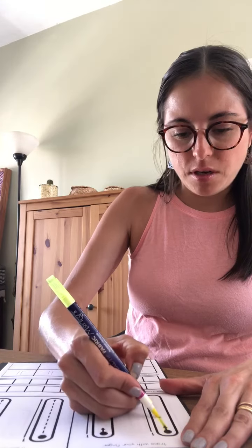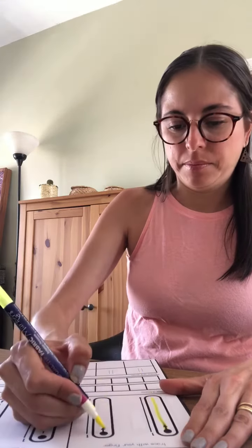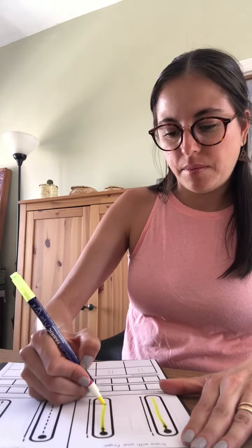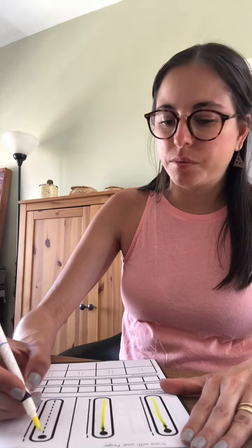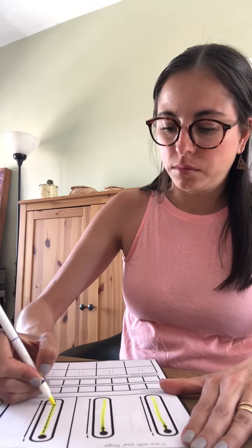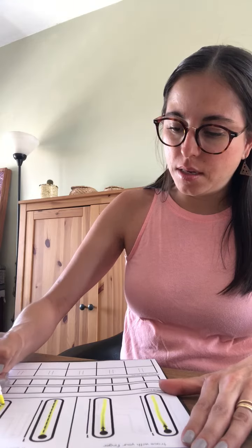Start at the dot. Eleven. Follow the arrows. Eleven.